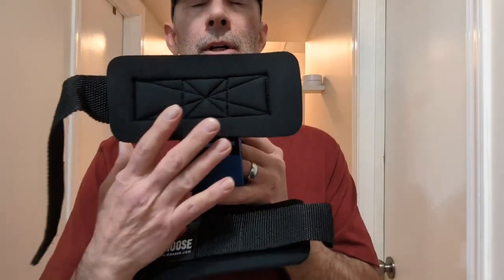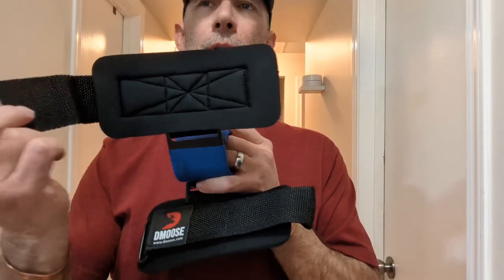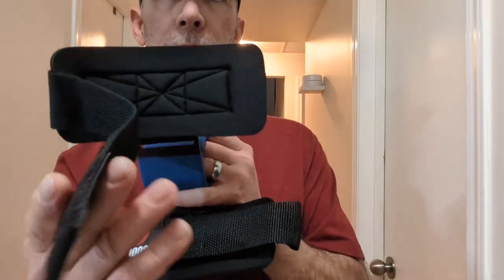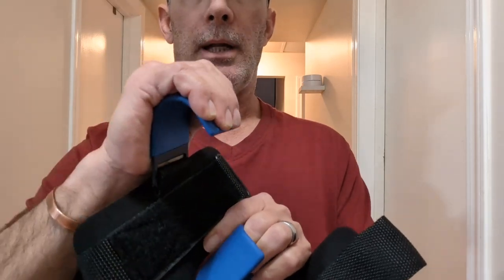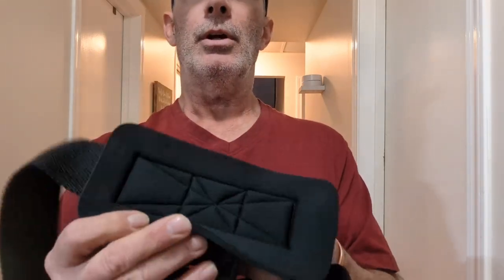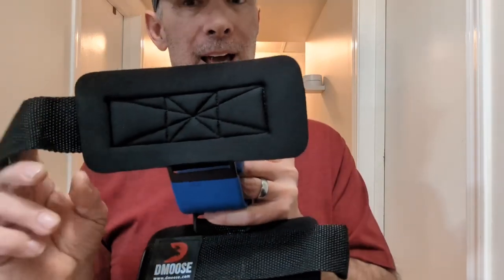These are the weightlifting hooks. The weightlifting hooks make use of a velcro strap to wrap around your wrist and use a metal hook that is placed in your palm — kind of like that. Lifting hooks can take the tension off your joints and make your lifts a tad bit easier.